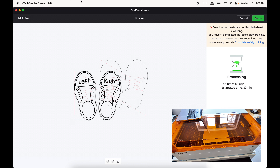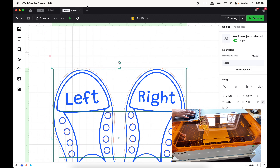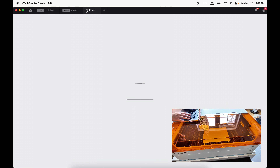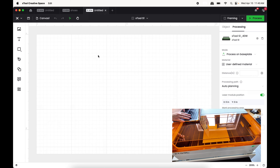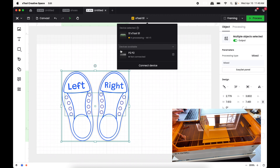This S1 job is going to take about 30 minutes. I'm going to minimize this, copy this design, and paste it into a new window for the P2. I'm going to connect to my P2 and press Switch — now it says I'm connected to my P2. We're going to simulate the same project just to get a time comparison between the two machines.